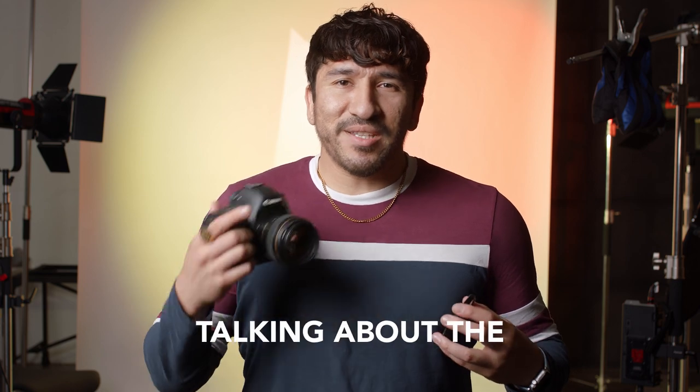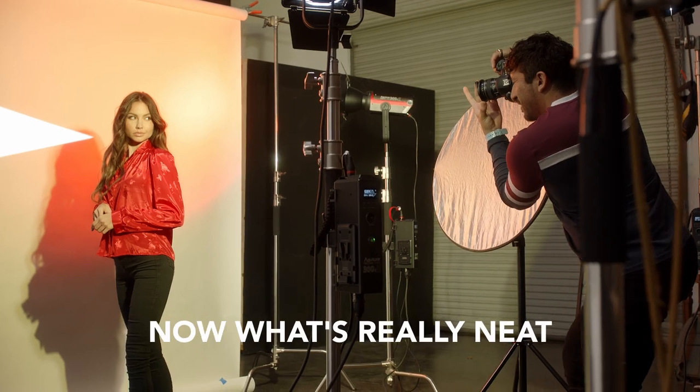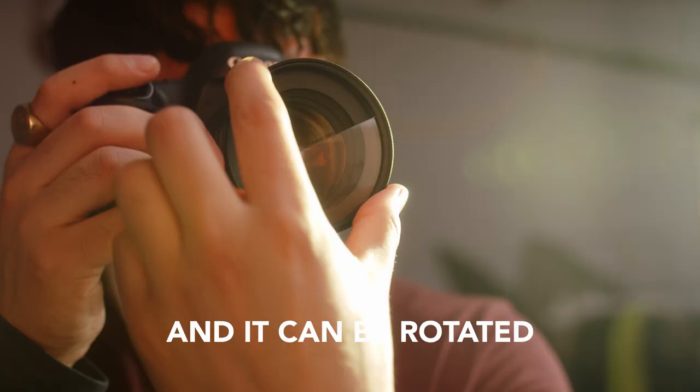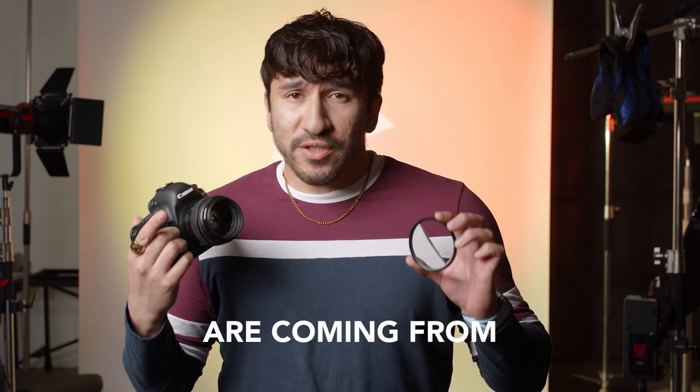Hey guys, Berto here and today I'm going to be talking about the Split Diopter from Prism Lens FX. Now, what's really neat about this filter is it creates a blurry refraction across half your frame. This filter is mountable and it can be rotated on your lens, which means you can change where those refractions are coming from.